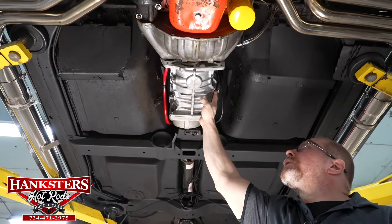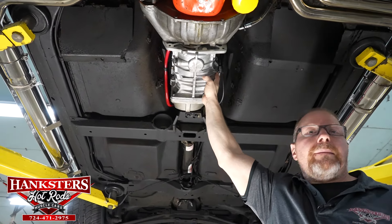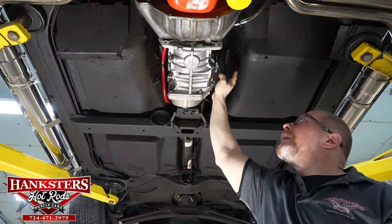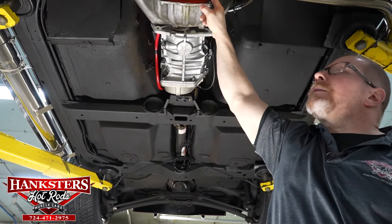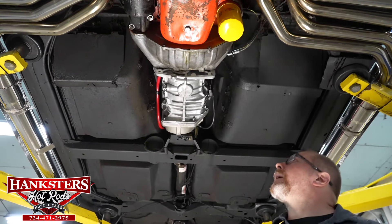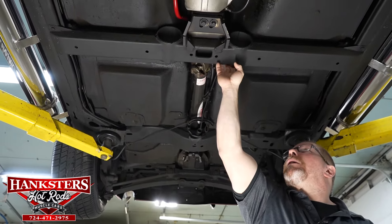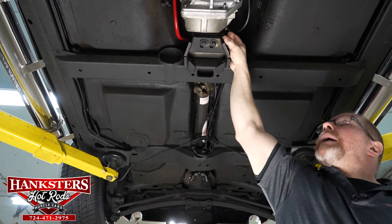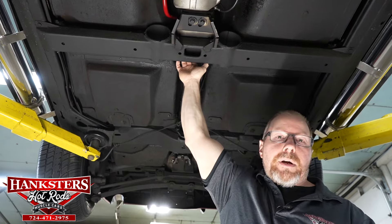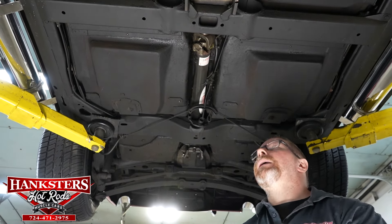The transmission is the aftermarket Tremec five-speed manual — a great transmission with nice firm shifts. A lot of guys are putting those in as a performance upgrade. The bell housing is in great shape and has the cover for the clutch area so nothing gets in and damages the flywheel. The transmission is nice and dry — no leaks or drips anywhere. The transmission cross member is nice and straight. The transmission mount, both hardware and the mount itself, are in great condition. The output shaft seal at the back of the transmission is in great shape with no leaks or drips — that's where the slip yoke for your driveshaft fits in.